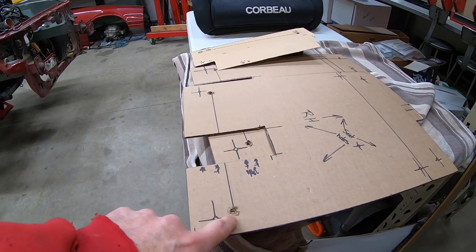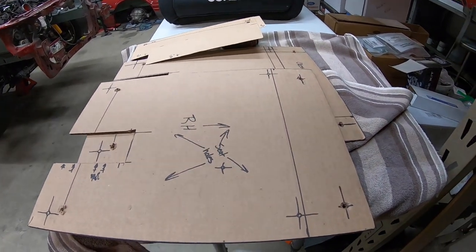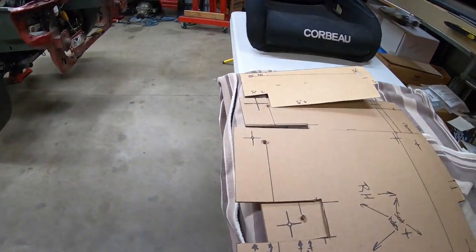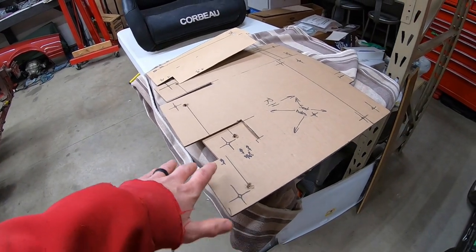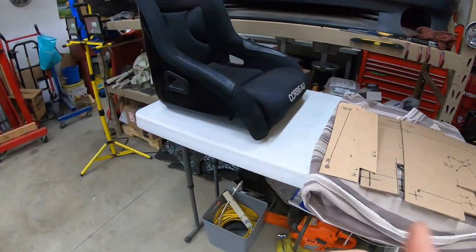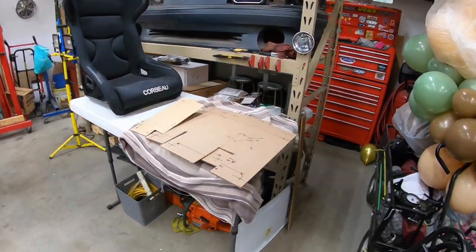I can figure out exactly how I want to mount the seat base in here. I'm going to try to get some stuff drawn up in CAD so I can get it cut out, then figure out exactly how it mounts to the floor. The plan is to have side brackets bolted to the floor bracket, then set the seat in and bolt it into the brackets. We'll see how things develop as I have more time to think about it and see if I stick with my original plan.